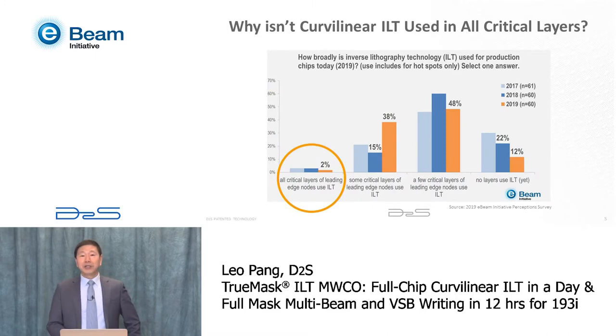Since then, ILT has been regarded by all leading semiconductor manufacturing companies as one of the core lithography technologies, used in many critical layers. However, according to an e-beam initiative survey, it has not been used on all critical layers. It turned out there are two big challenges to do full-chip curvilinear ILT: one is the ILT program itself takes too long to compute, and another is it takes too long to write those curvilinear masks.